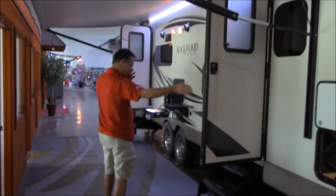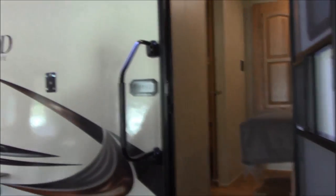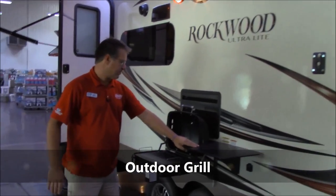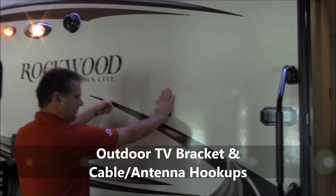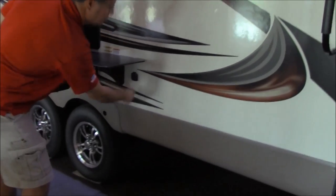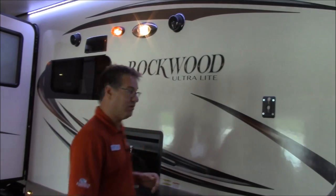We do have a two-door entry with three steps and a grab handle on each entry, so it makes it a lot easier to get inside. It does come with the grill and the countertop on the side here if you want to do some outdoor cooking. There's also a place right here for your TV — you can set your TV right here and down below you have your cable hookup, so you can take this awning out and watch the game outside underneath the awning.